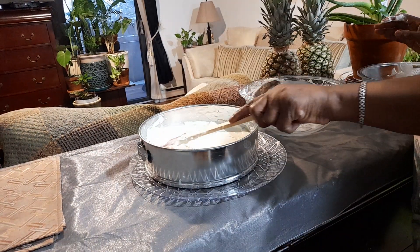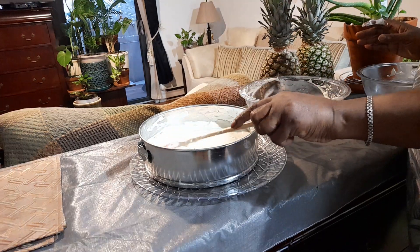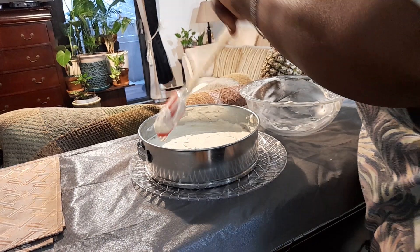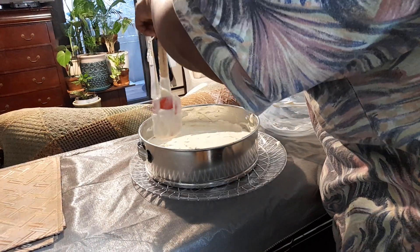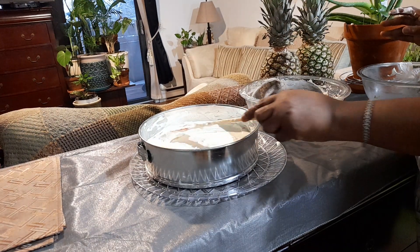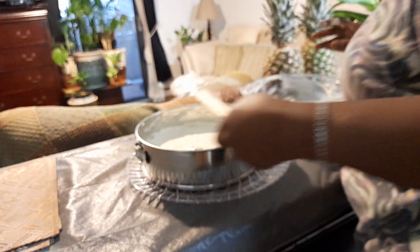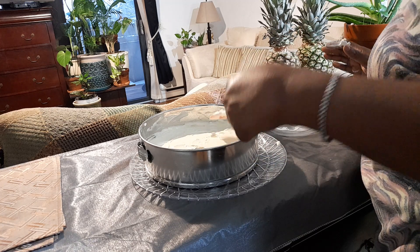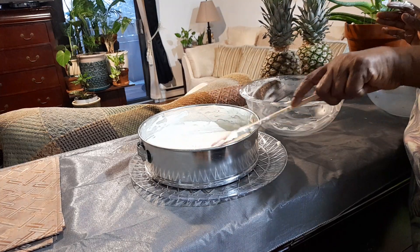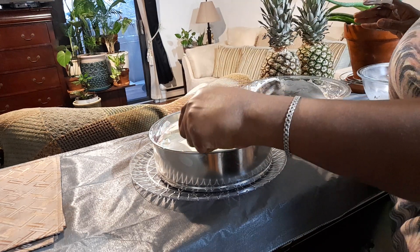Getting a nice smooth finish, and I'm going to leave it in the fridge for a couple of hours. You can leave it overnight, but my friend is coming to pick it up today so I'll refrigerate it for a few hours, then add the strawberry topping — it's almost like a jam consistency, thick and nice, and it's just going to go right over it.